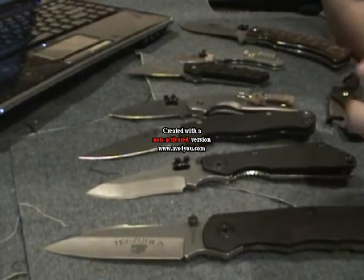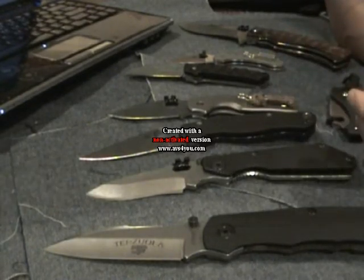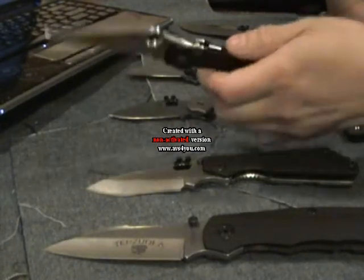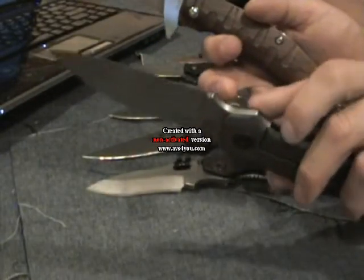The last thing to consider about a knife is the lock-up. Titanium is a soft metal, but it can withstand impacts, just like 3V can. Some knives use stainless steel lock-ups, such as the Spyderco, which uses a stainless steel stop-pin and stainless steel lock-bar. The Tazula, for example, uses a titanium stop-pin and titanium lock-bar.